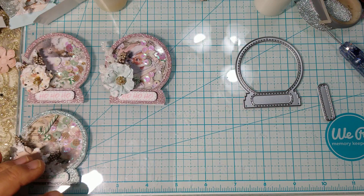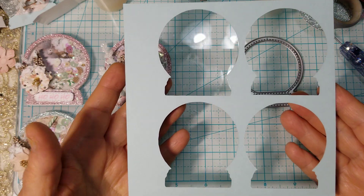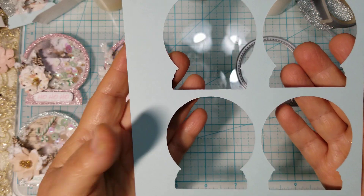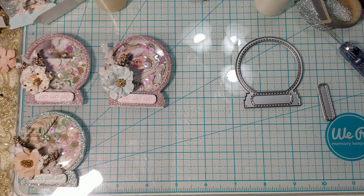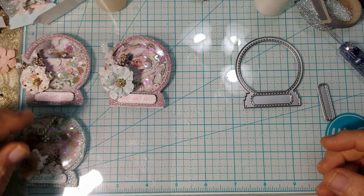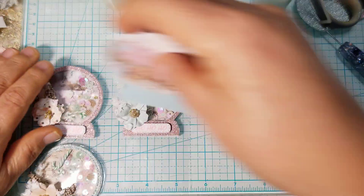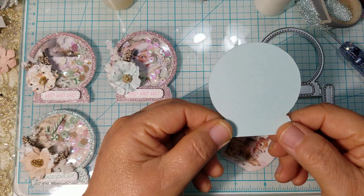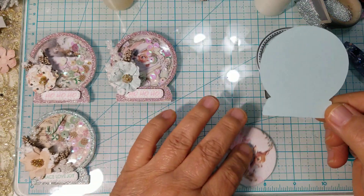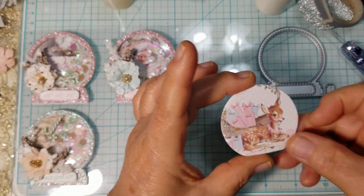It scanned beautifully the first time around. Here is the paper I used to cut it out, and as you can see it cut beautifully around it. It cut out the silhouette for me without the opening, which is what I wanted. Then I used my die to cut out the image that I wanted.